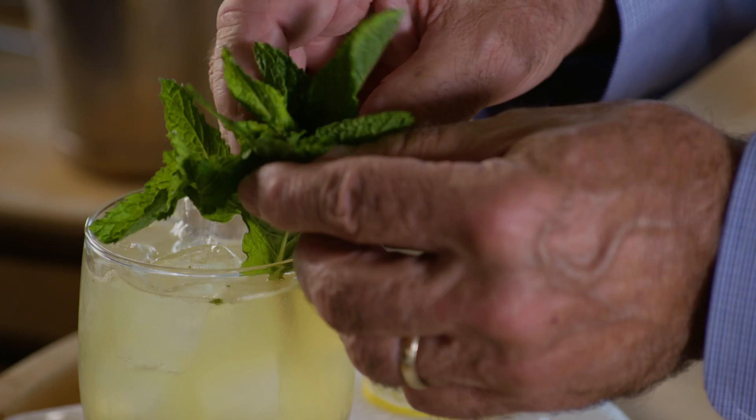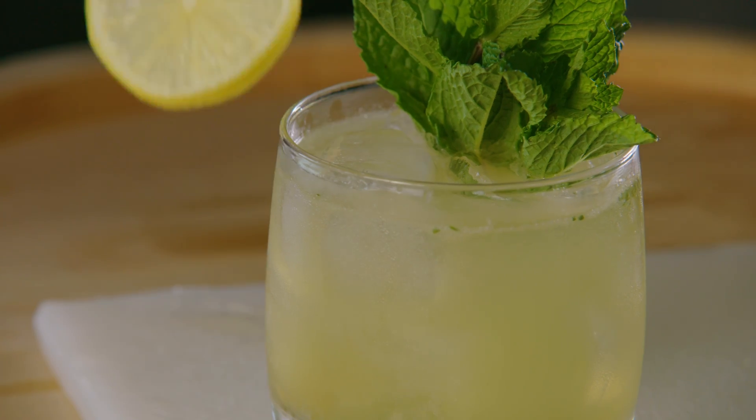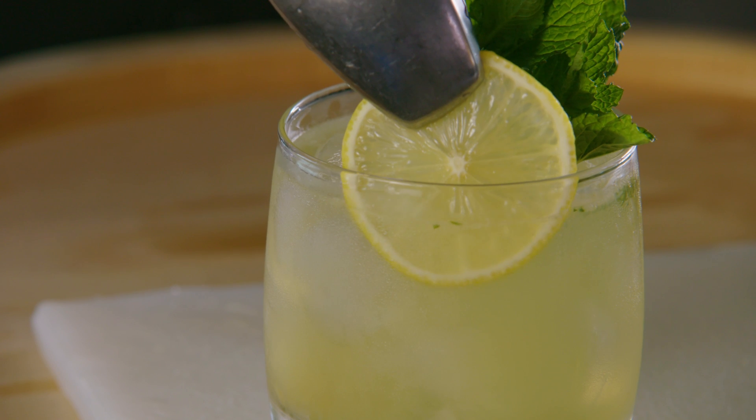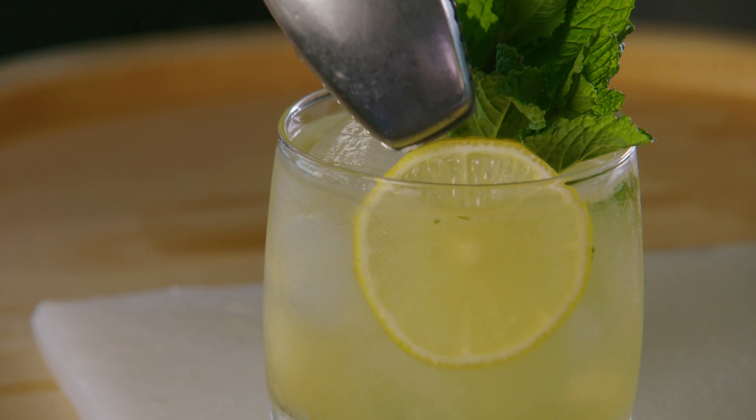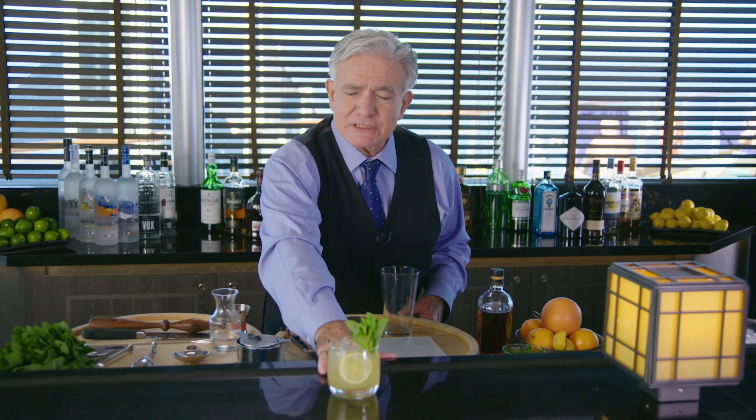Garnish on the side. Then we take this beautiful thin piece of lemon — I don't want to put it on the rim of the glass; I want to slide it right down there so you see it through the edge of the glass. That's a Whiskey Smash.